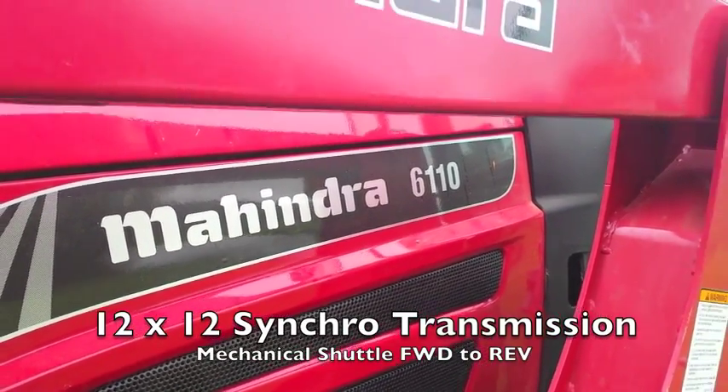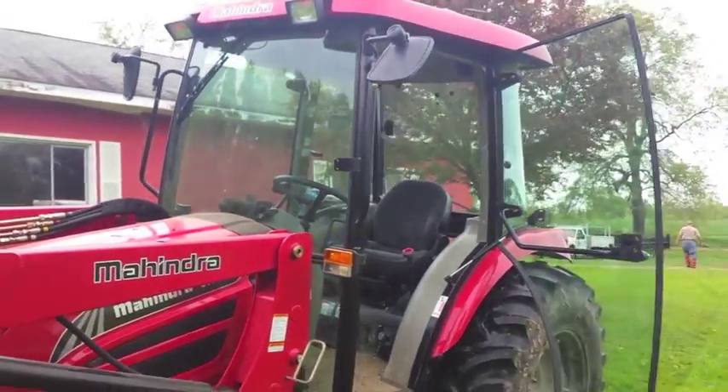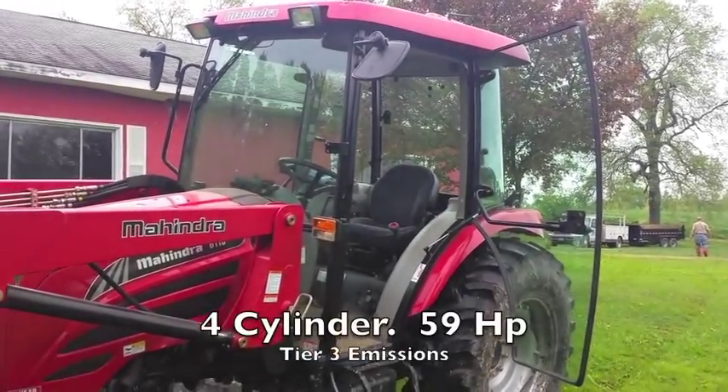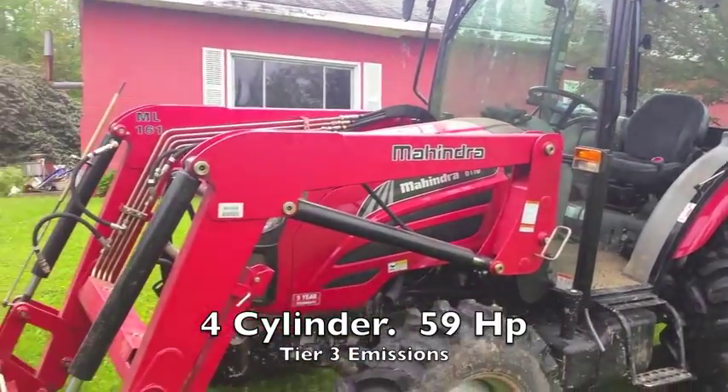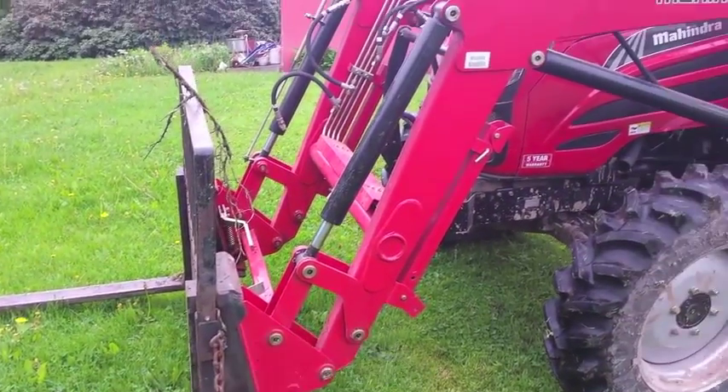Mahindra 6110, four-wheel drive with loader in the cab. This is a shuttle transmission, forward-reverse. Got the forks on it today so we're moving some logs.